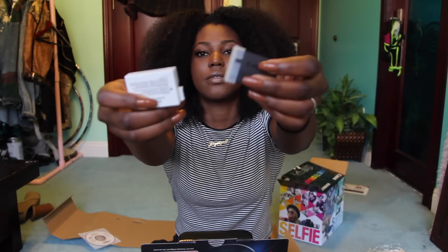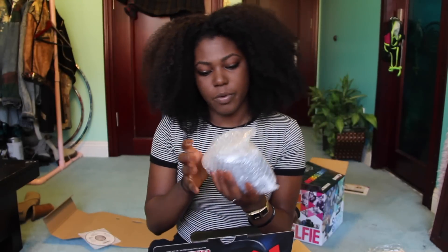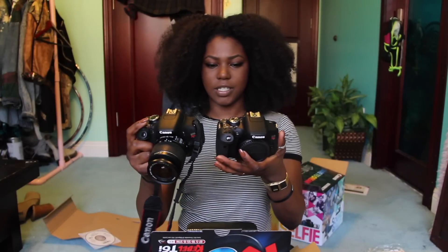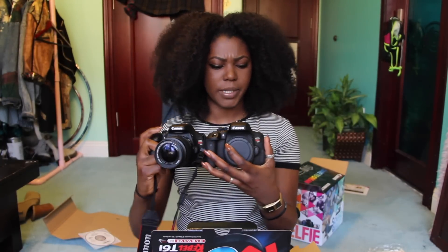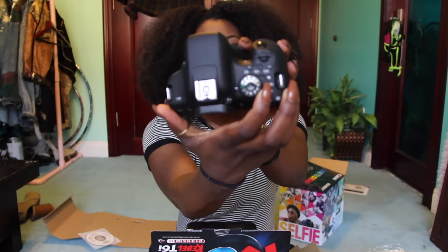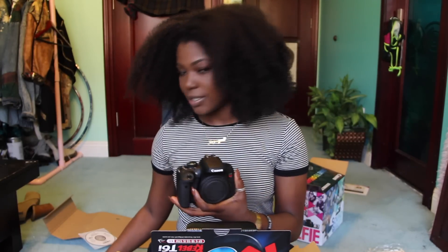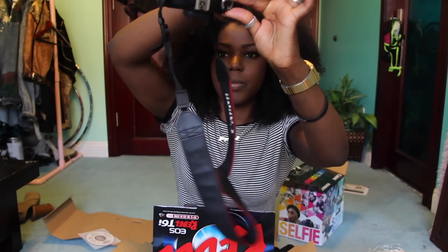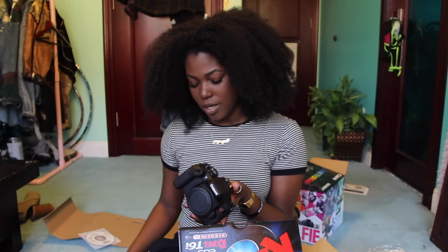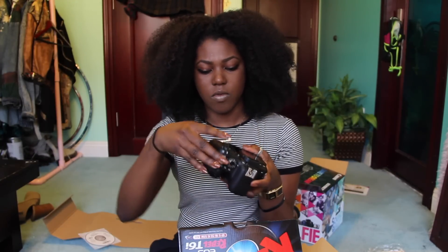The battery definitely looks different than the T3i battery, so I cannot use the same batteries — which kind of sucks, but whatever. Now let's take a look at the big boy himself, who's actually not really that big. Look at that beauty! It looks almost identical to the T3i; the buttons are basically in the same exact spot. Wow, it looks almost exactly the same, except the movie switch is on the same switch as the on/off switch, whereas on the T3i it's on the mode dial. The T6i is a little bit bigger, but barely.